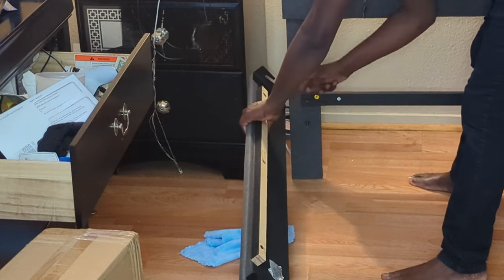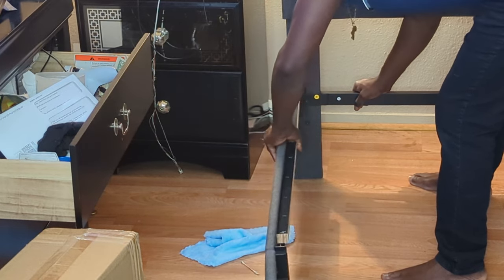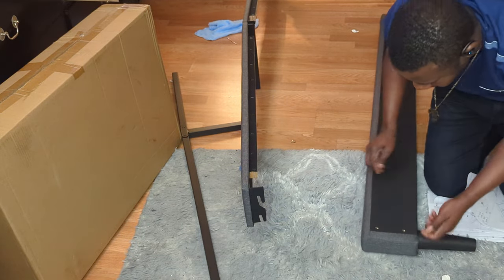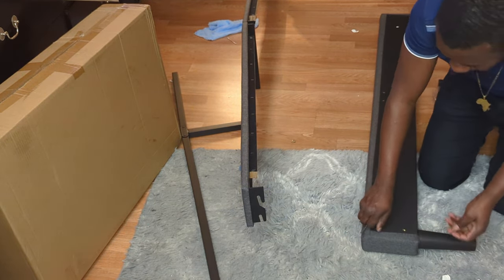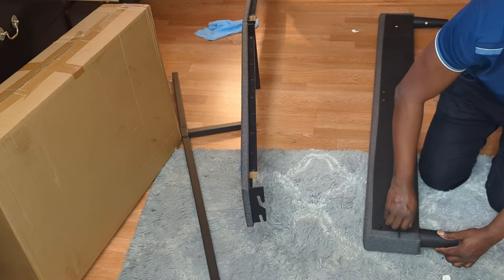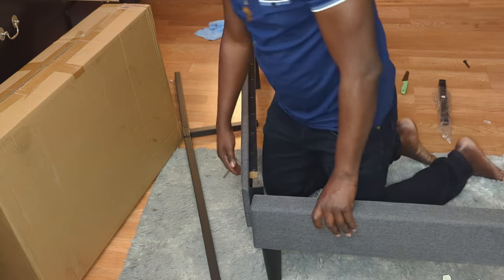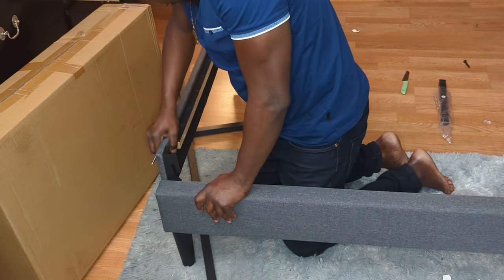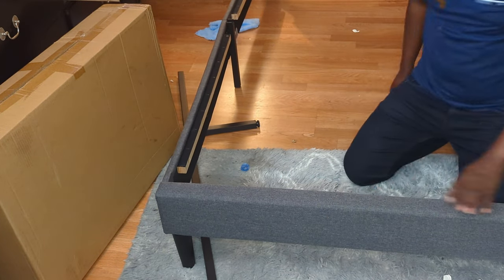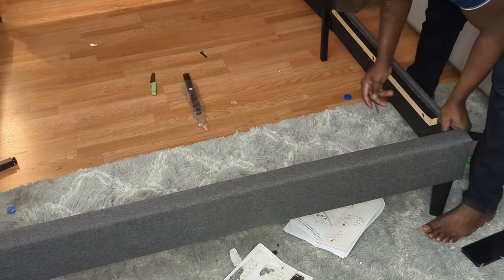I had to loosen the bolts and hang both sides together. Now I'm tightening the leg — yeah, let's go! We're onto the second side now.